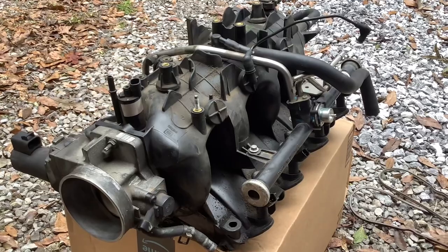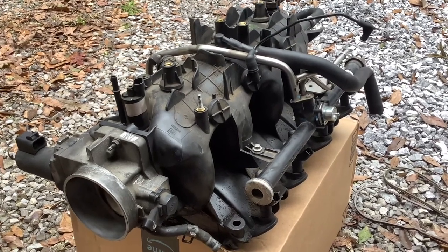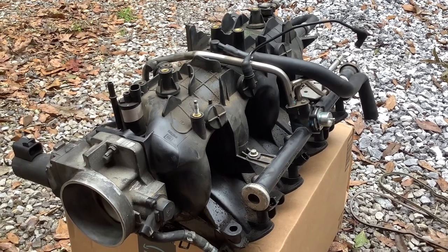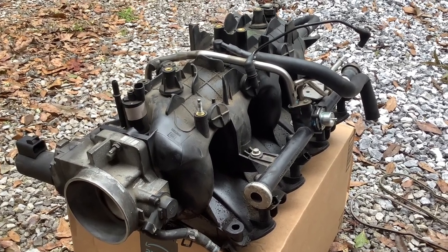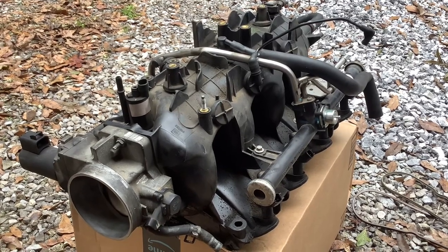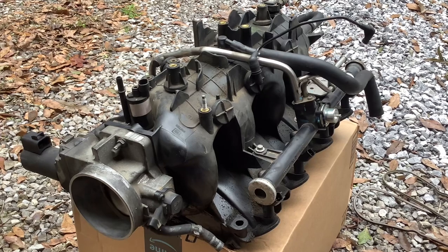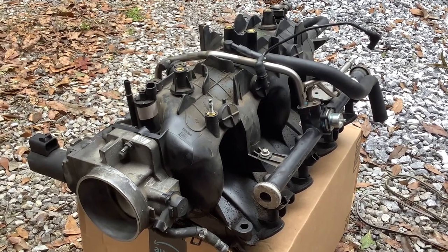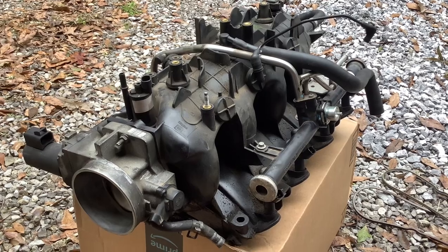There are a lot of crevices in this intake and it just takes a lot to clean. This vehicle is a high mileage vehicle, around 235,000 miles. So I'm not going to detail this out like it's going to be a showroom car. I'm just going to try to do as best I can to make sure that I don't have any crud around the mating surfaces for the gasket.